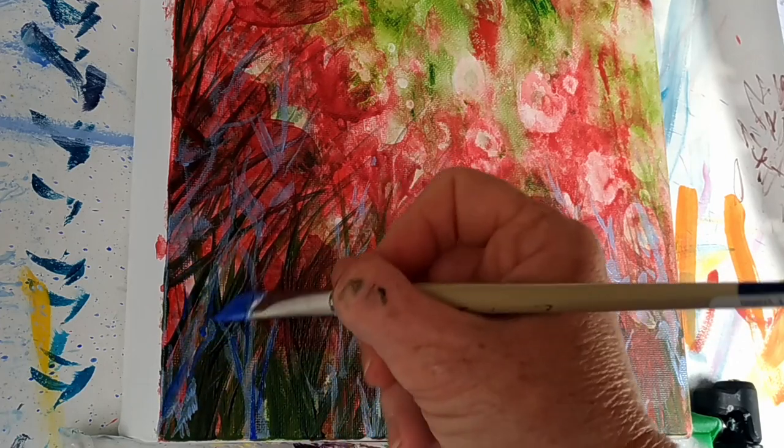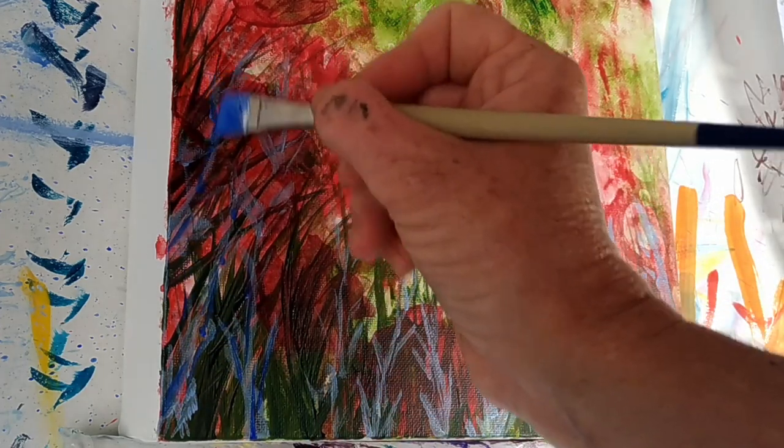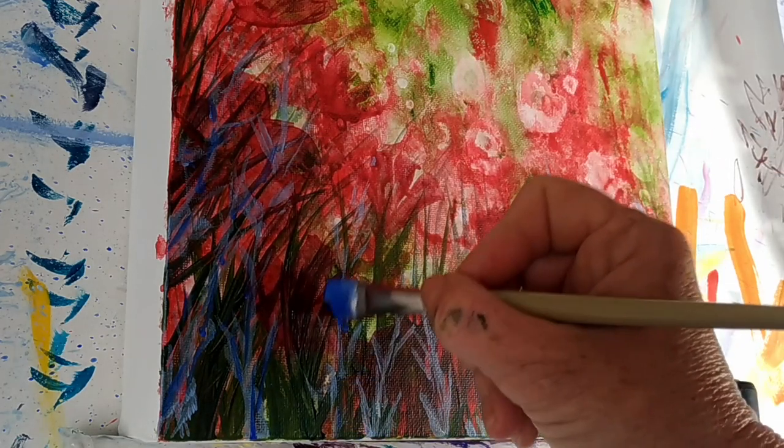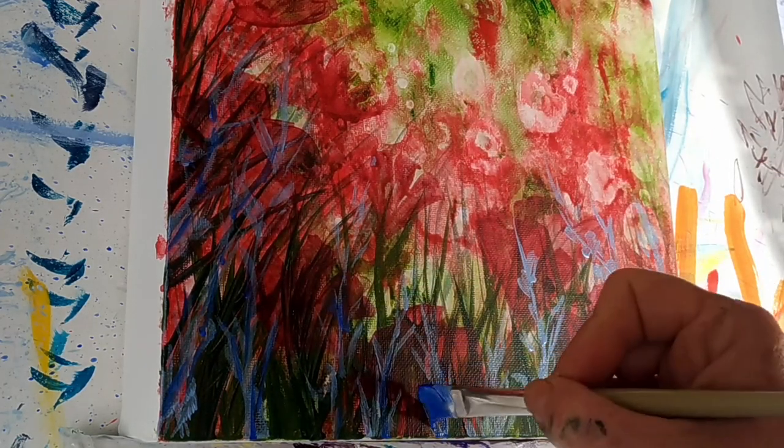So that's a really good way for me to stop that artist block where you just stop painting for a bit and aren't sure what to do next.